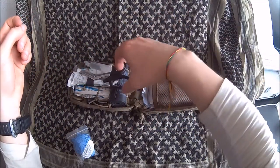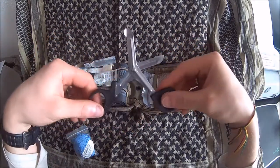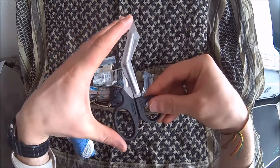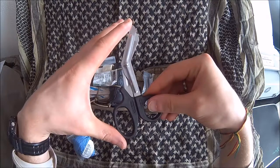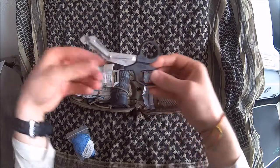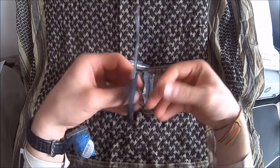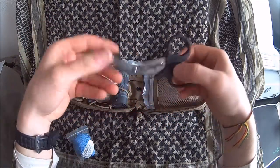Second, and also very easy to reach, are some EMT shears. This is the short version — 14.5 centimeters overall length if I remember correctly — so very compact and they fit snugly into this case. I tried them out and they are very capable; you can cut through jeans material and stuff very, very easily. You should always have a good pair of shears.